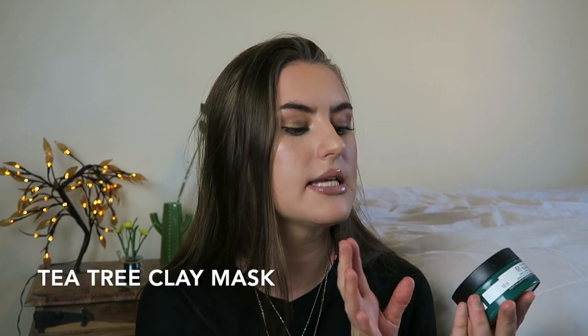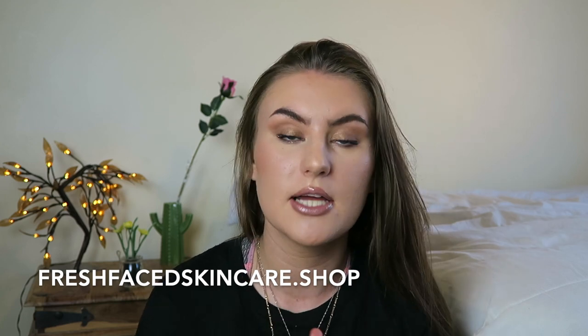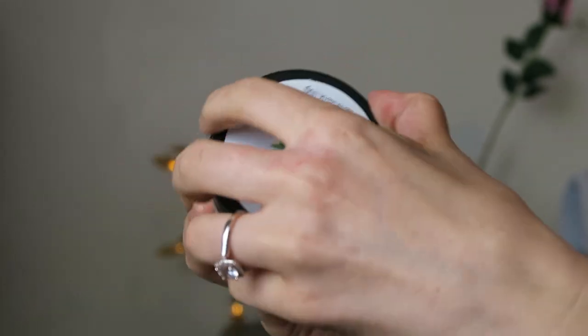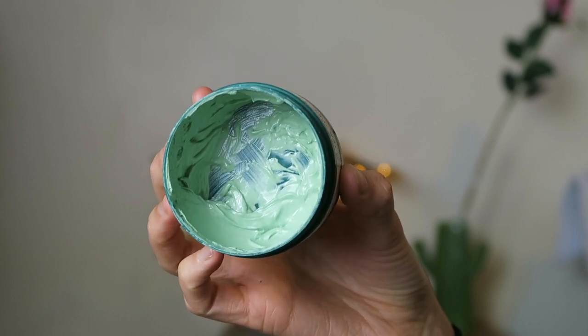Next we have the Tea Tree Skin Clearing Clay Mask — this is very near to the end. I mentioned this in my recent Tea Tree range review video, which I'll link in the description. It's a clay mask that doesn't set completely like some clay products do. I have a face mask on my own website that sets really hard and makes your face feel very tight, but this one doesn't really do that — it sets a little bit but lacks that really tight aspect. However, I did like it. It did clear my skin after using it a few times and it's good for spots. It has a really silky consistency and looks fun to apply.